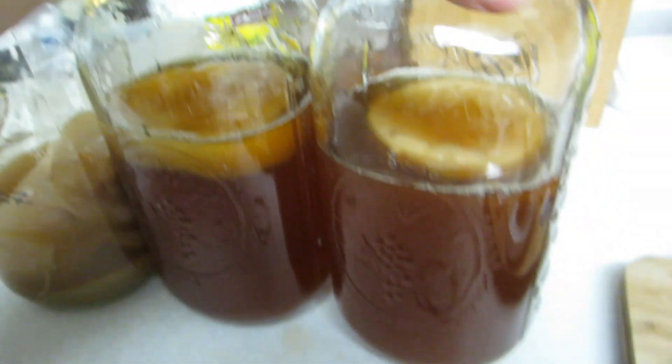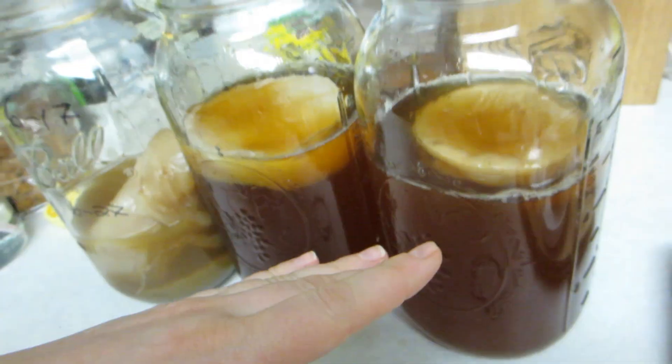The first batch I made I basically ruined because I didn't add the starter liquid — I just did the tea with the scoby and it didn't go well. It molded and I thought it was too difficult.